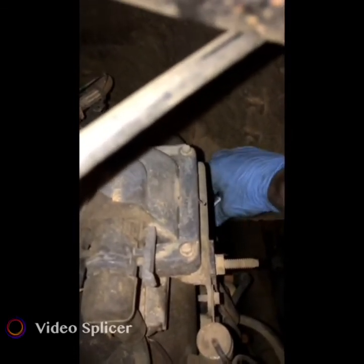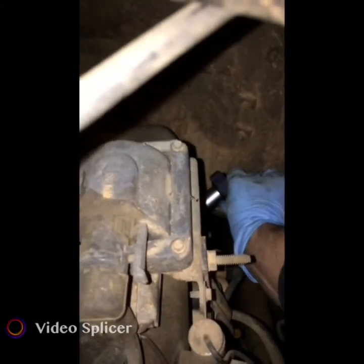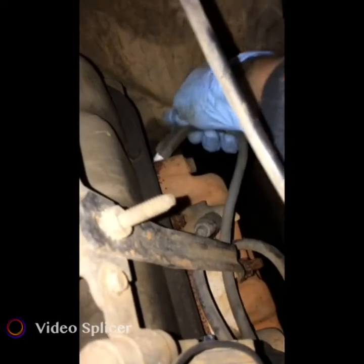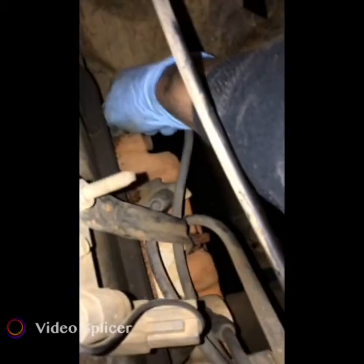Once you find it, just go in lightly. Tighten it all the way — hand tighten, 5 to 15 foot pounds. Pull your fitting out. There's that new one installed. Inspect the cable — perfect. These are new lines anyway, they were new when I got them a year ago. Put it on there, make sure it clicks, and we're good to go.